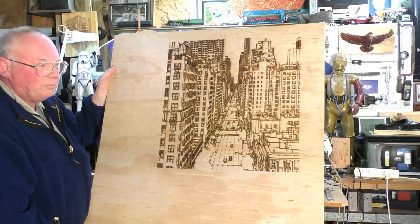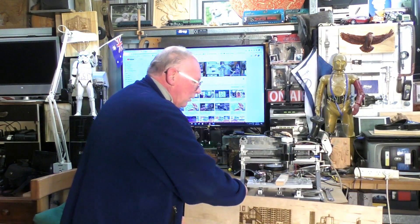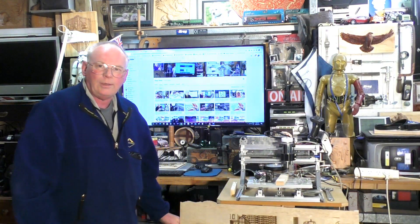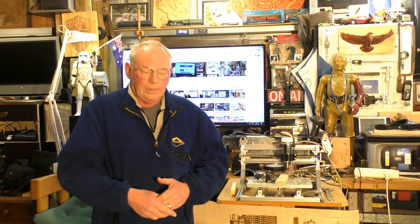So I hope you've enjoyed the video today. And if you have, please press like and subscribe. And if you would like to support the channel and become a patron, the information is at the end of the video and also above the comments section in the description area. Thank you.